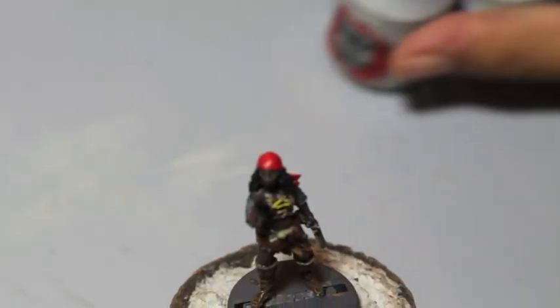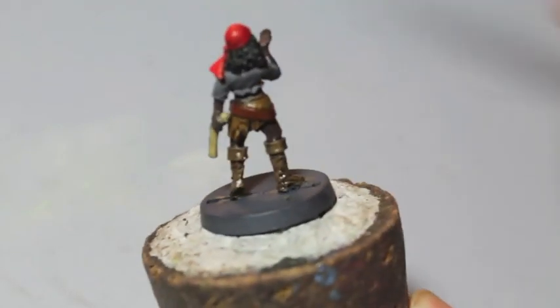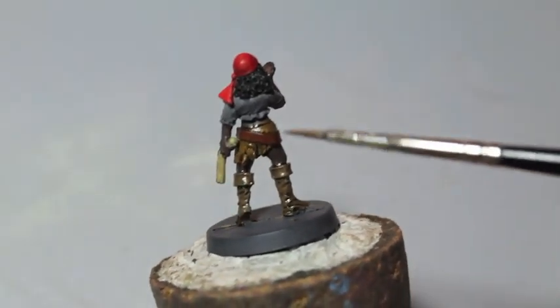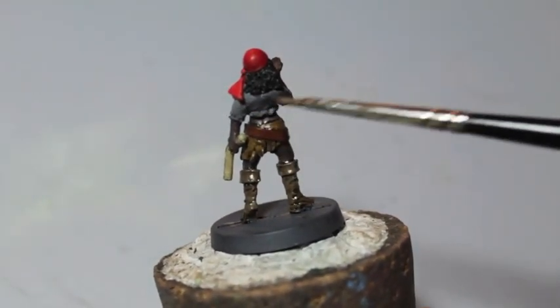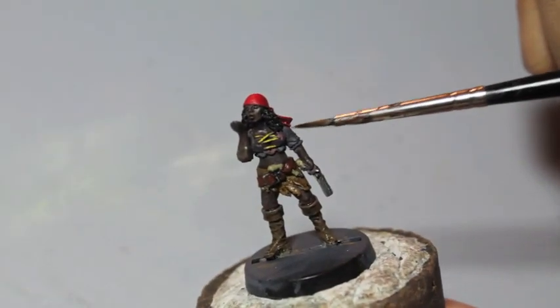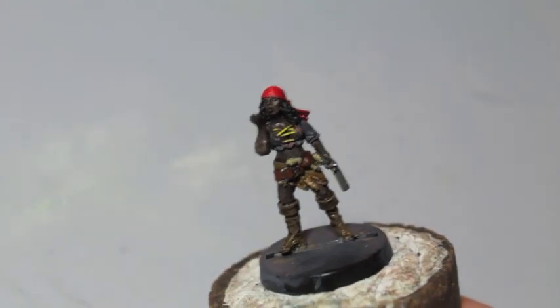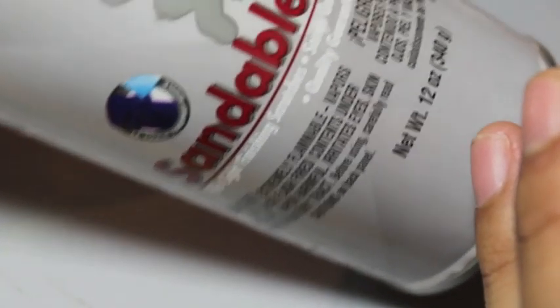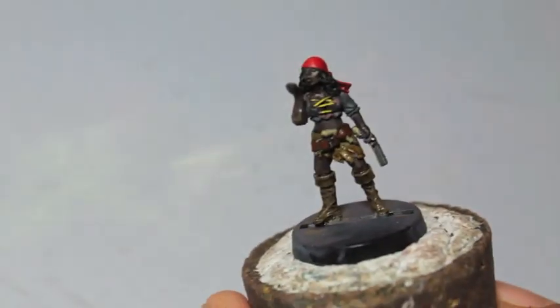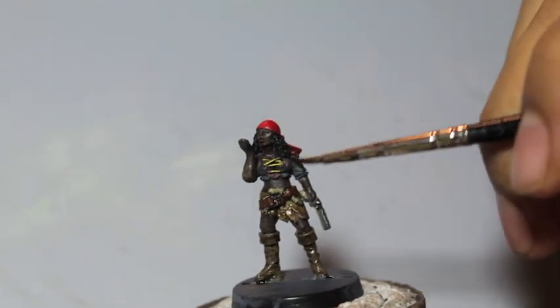This is for painting cloth mainly, but you can also use this on White Scars models. We're going to use this pirate girl as our model. I painted everything except the top, which is going to be done in white. It's just sprayed with my usual primer — I use this Duplicolor sandable primer in gray, and this is the shade of it.